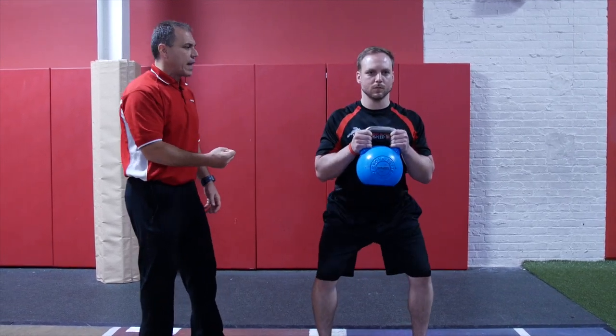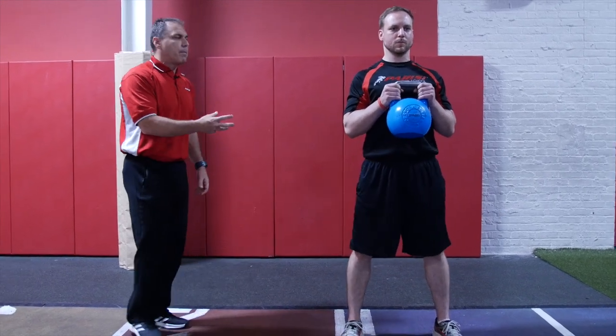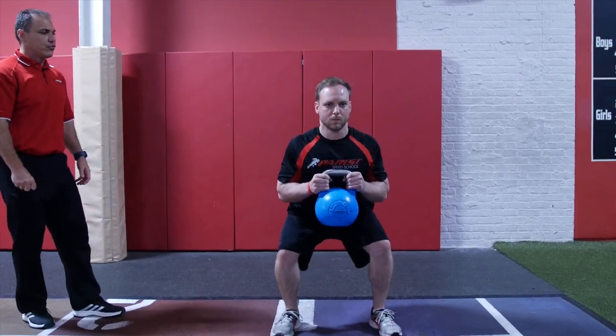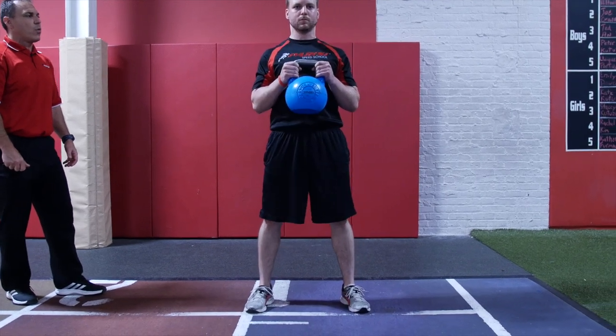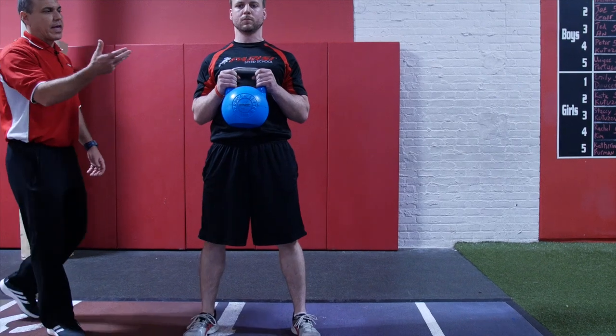Pull yourself into the floor, Danny. That's really, really good. And back up. He looks really good — keeping a neutral spine, nice and strong. Let's go one more. Awesome. And then we're going to put that kettlebell down.